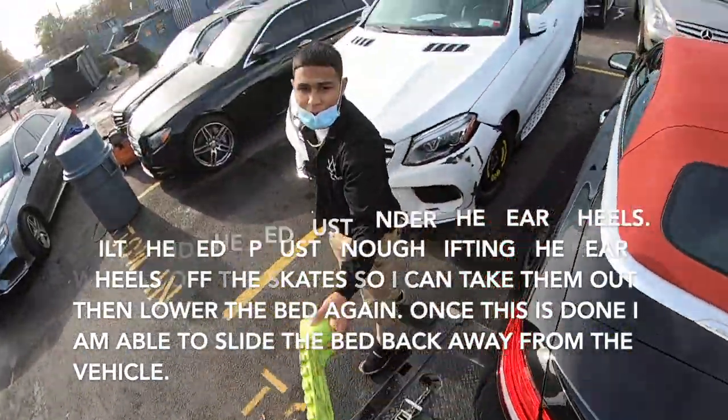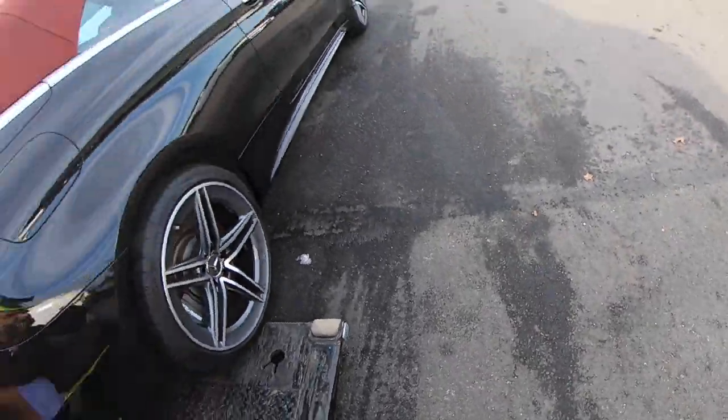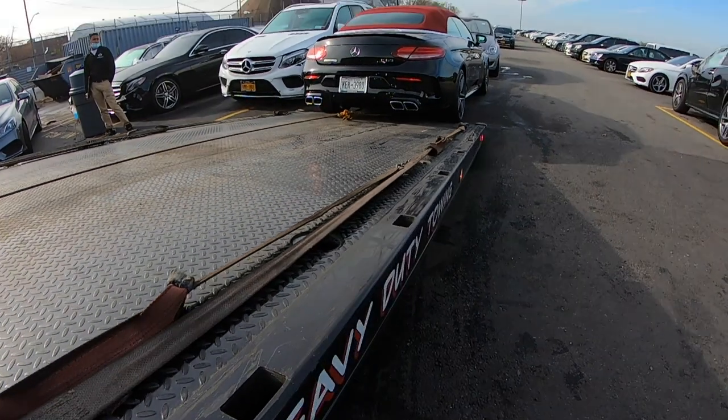The wheels are at the end of the bed. So once I put it down and I pull out the bed, it pulls right from underneath it — hopefully. I just wanted to show you how I do it with the skates.